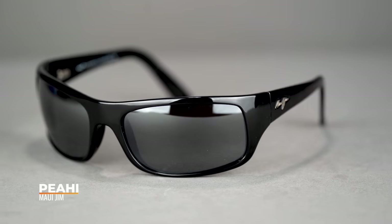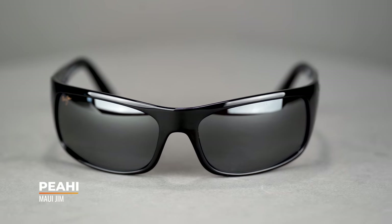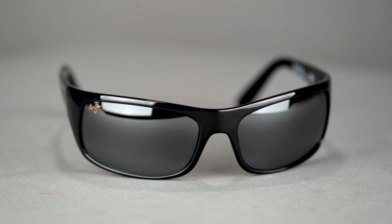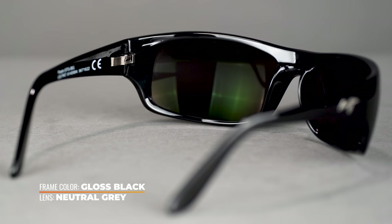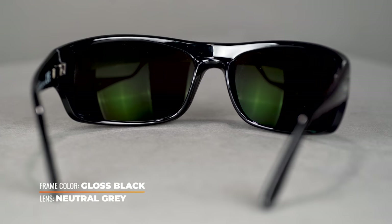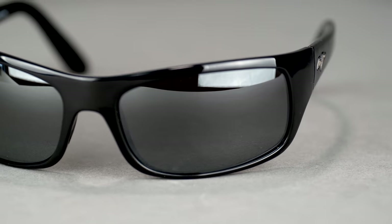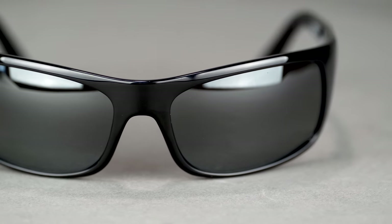Next up we have the Maui Jim Peahi. This is a really good, solid, durable frame — very straightforward in its design with a really good wrap style. If you're looking for something that'll also look good in an everyday scenario, the Peahi is a great option. It's a little more of a rectangular lens shape, full eight-base wrap, big lens, excellent coverage, and unobstructed peripherals.